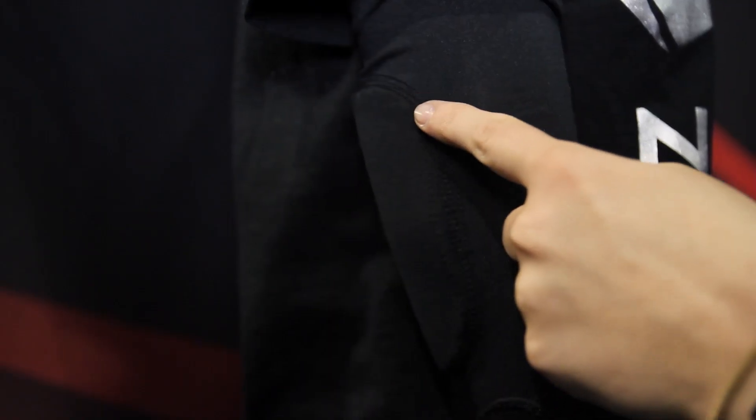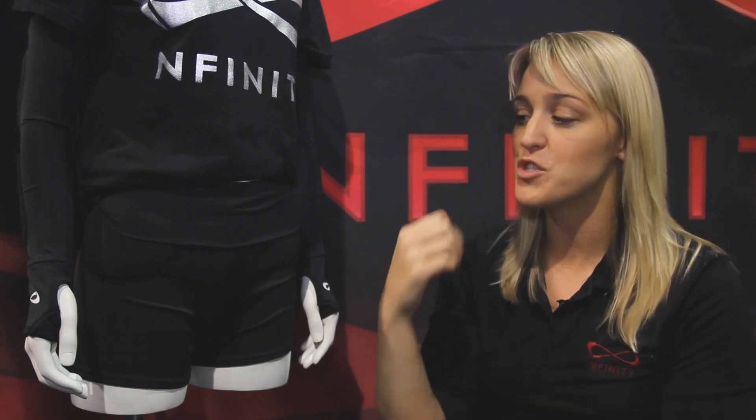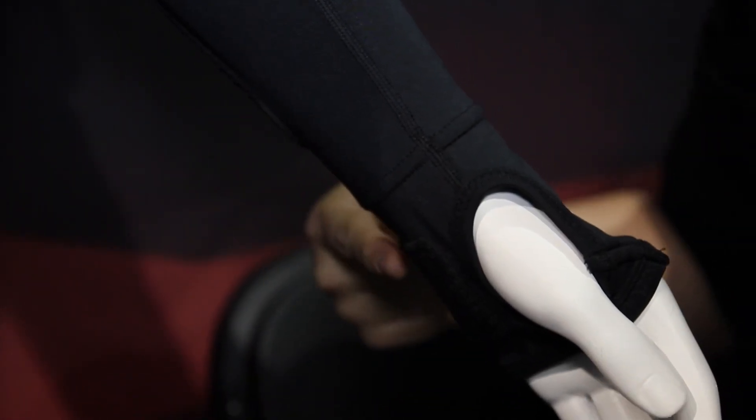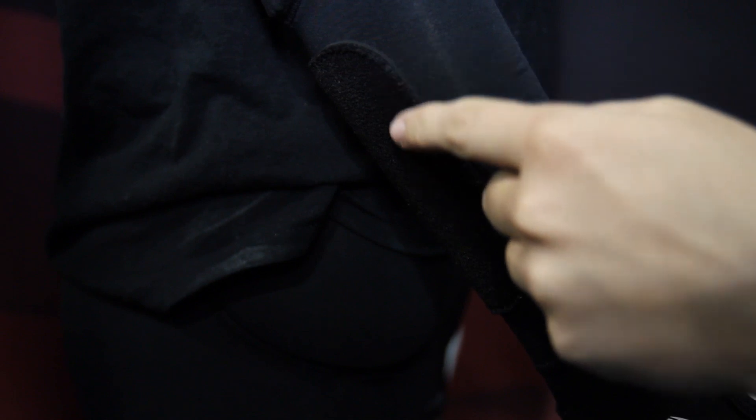We feature D3O technology in the elbow so when you hit your elbow hard it's got that shock absorption. We also feature an anti-abrasion pad on the palm for when you're sprawling out for that ball, and an anti-abrasion pad on the blade of your arm when you're extending out forward. So you're really going to get all-over protection with the sleeve.